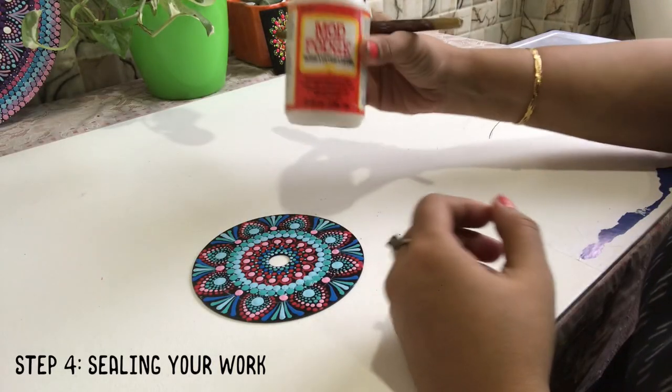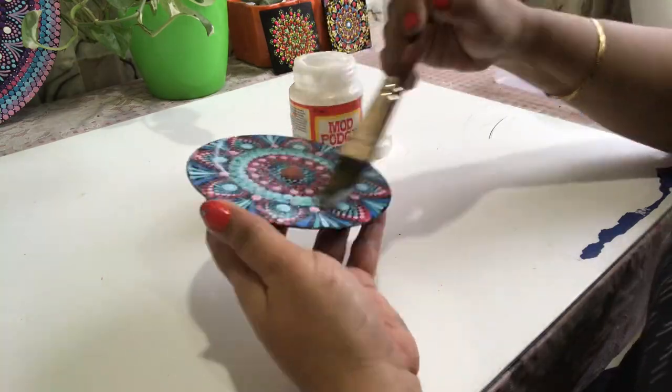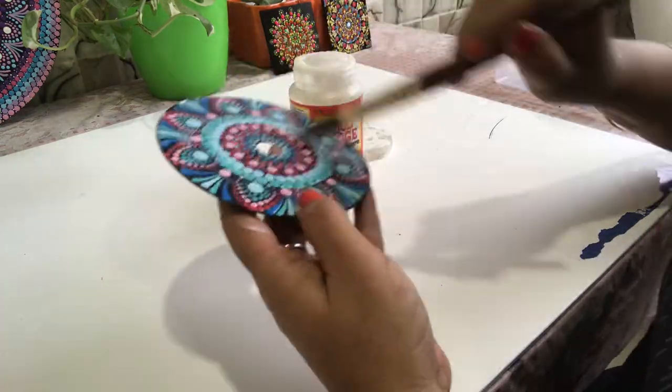To seal my work, I use Mod Podge. Apply it all over evenly on both sides of the CD.